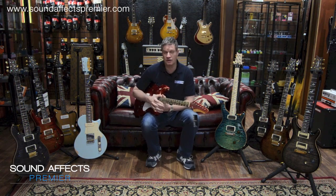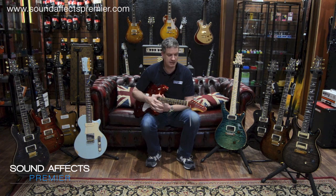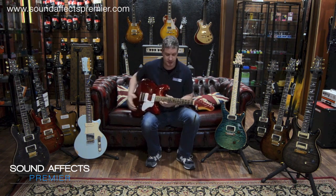Hi, this is Tim from Sound Effects in Ormskirk. I'd like to talk you through a few guitars this morning and a little bit of a backstory on a couple of guitars by a brand called Fano.